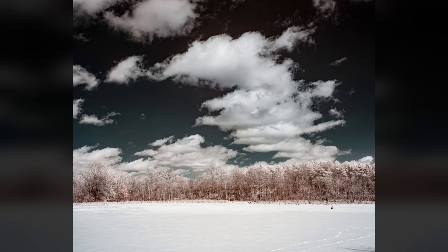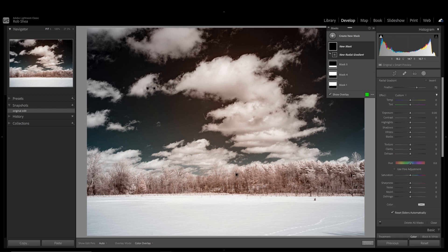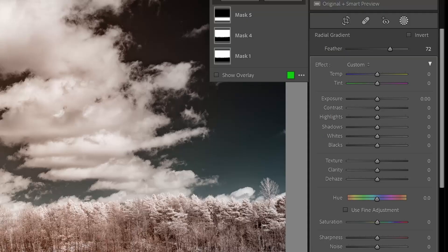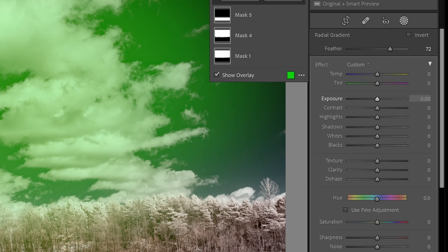First, I'll show you how I address these hotspots when editing. Using the Mask tool in Lightroom Classic, create a radial gradient. The two most common settings that I use to correct a hotspot are exposure and temp. Dropping the exposure a very small amount will address the brightness of the hotspot. If the hotspot has a color shift, then use the temp slider to correct that. Usually a setting of 10 or 20 to the yellow does the trick.